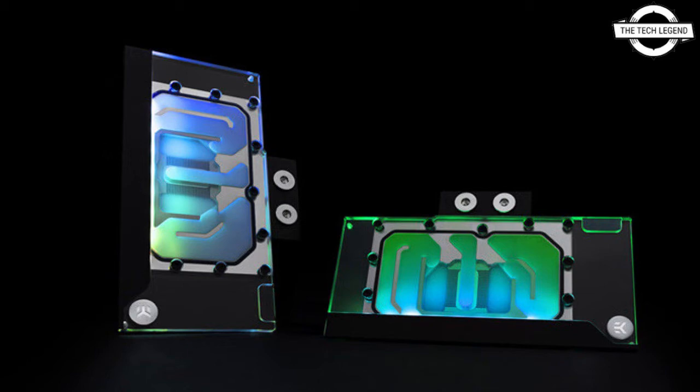This water block is available for order in the EK online store and through the dedicated reseller network. The EK Classic GPU Water Block RTX 3080/3090 D-RGB is priced at €129.90, and the EK Classic GPU Backplate RTX 3080/3090 Black is €31.90.